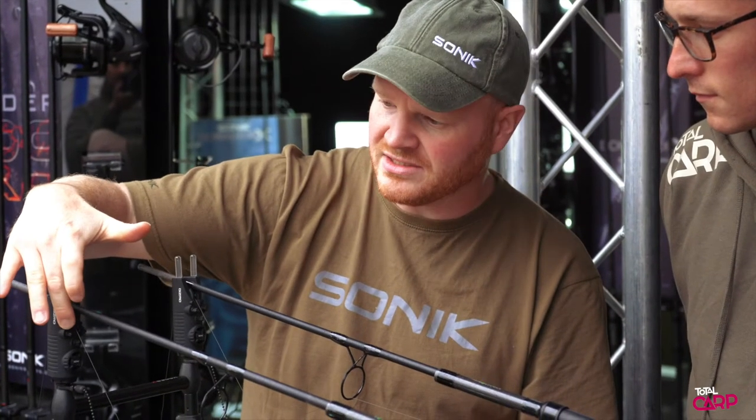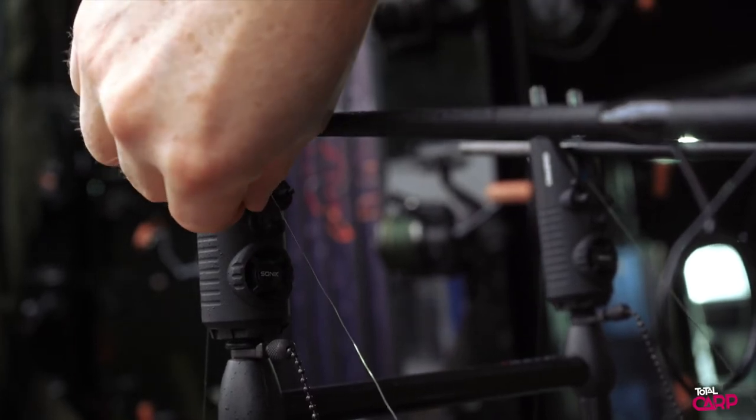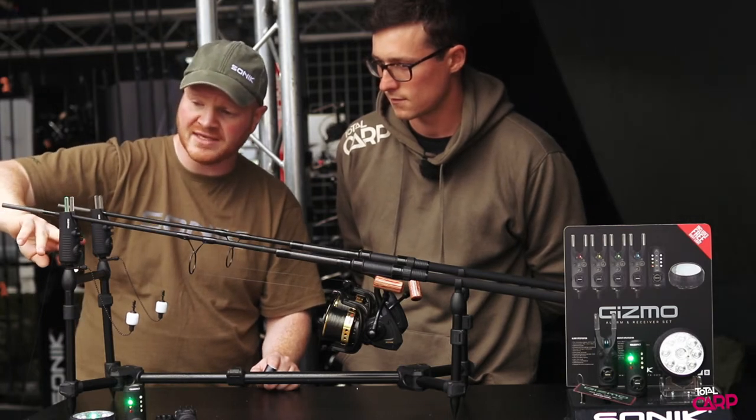We've got some nice little click dials on the front, so it's really easy to select your sensitivity, tone, and volume. And you've got an intelligent mute function, which is similar to our SKX alarms.